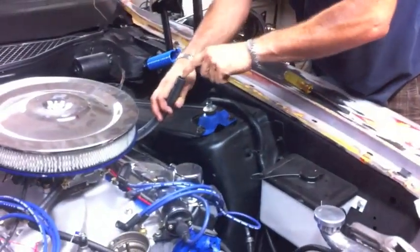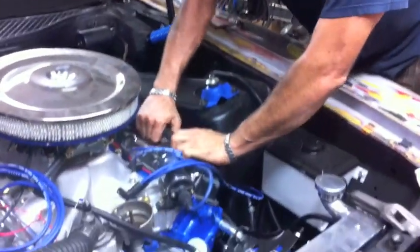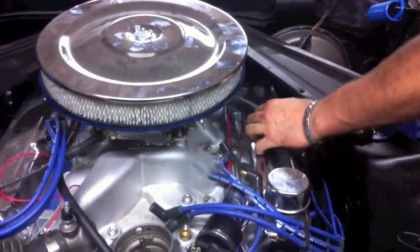That hurts. More body work. Little spit. Boom — there it is.